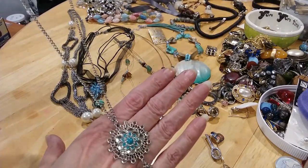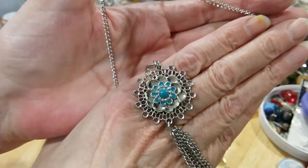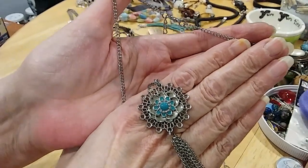a little medallion with some green enameling in the middle and a tassel. It's pretty — well, it's more of a turquoise going in a smaller one.